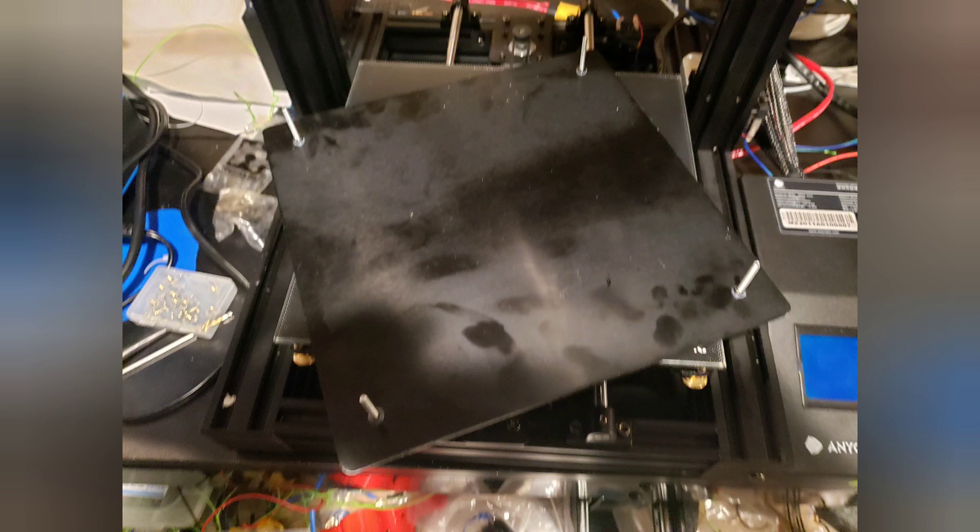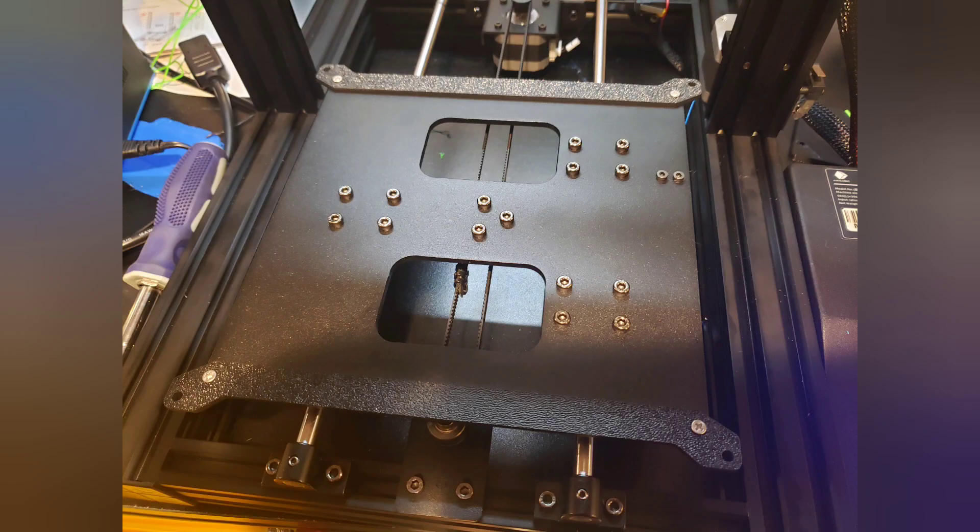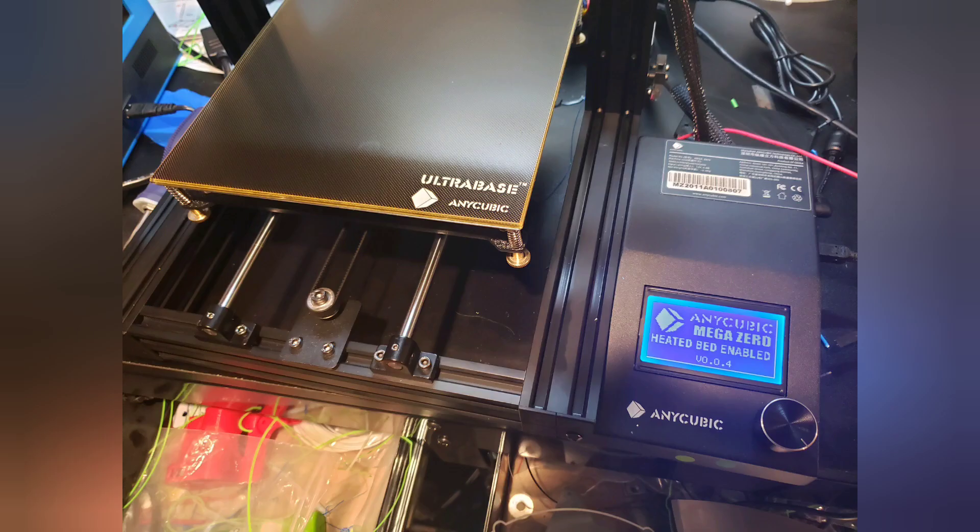This is the underside of the stock build plate, and you'll notice that the studs are spaced pretty far inward compared to a standard I3 style bed. Here are some adapter plates that I designed and laser cut out of ABS plastic, that allow you to fit a standard I3 MK3 configuration heated bed, which is 220 by 220 millimeter size. The Anycubic Ultra Base kit fits perfectly in this configuration. You should be able to use any bed that has stud spacing of 190 by 190 millimeters.